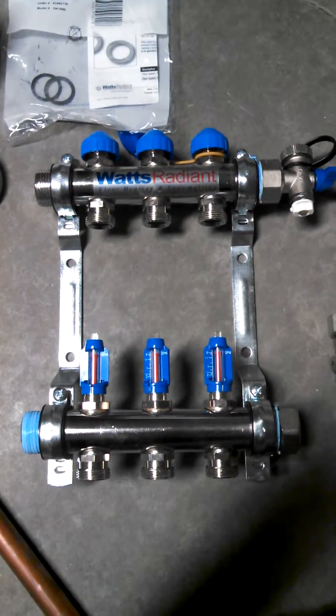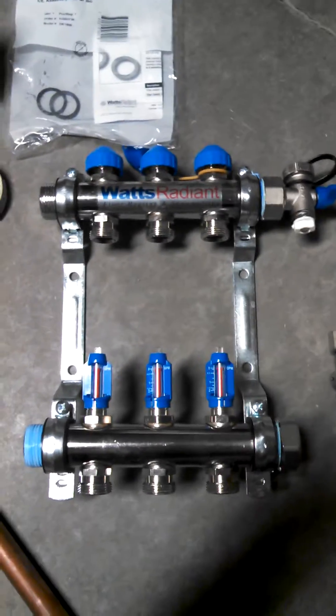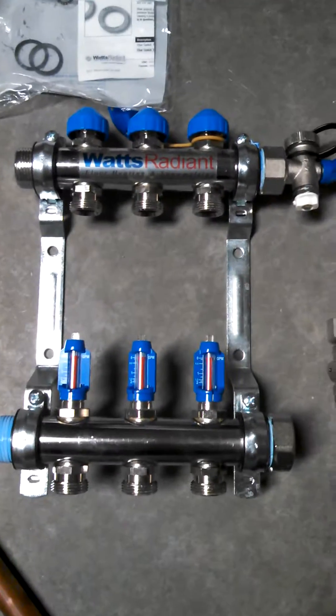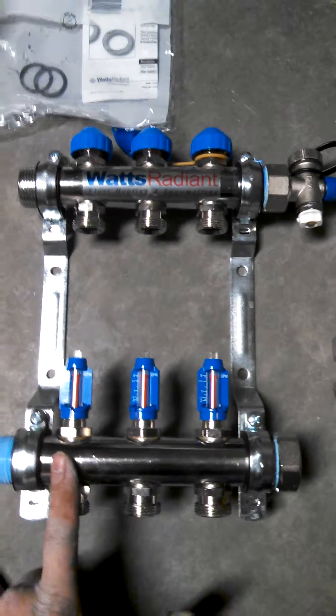Hey, this is 88 HVAC. I'm going to be going over this Watts Manifold installation here. What we got going on is a stainless steel Watts Radiant Manifold, 3 ports.